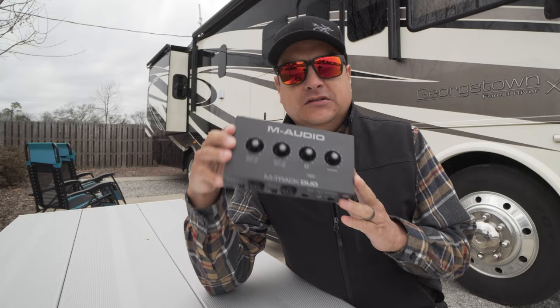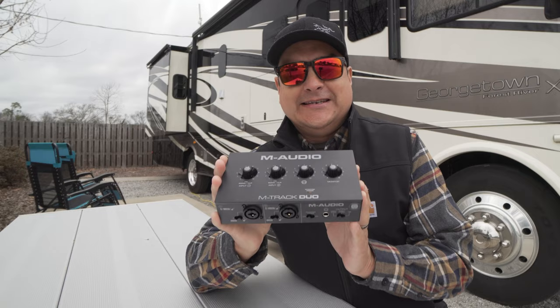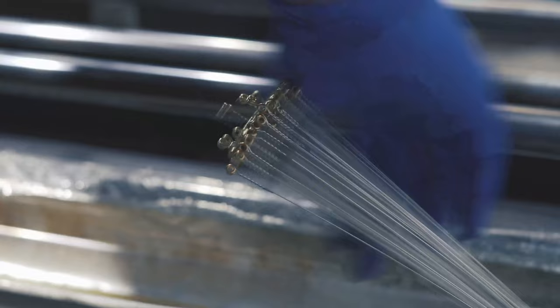Today on Dillon Talks Tone, we're going to do a demo, an in-depth look, and a review, and then we're going to give it a D-score — the M-Audio M-Track Duo, $69 audio interface.